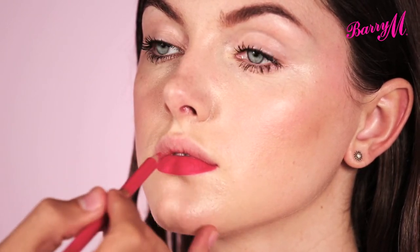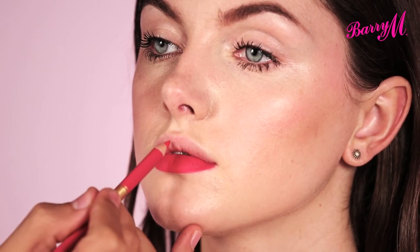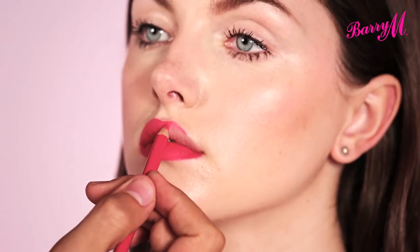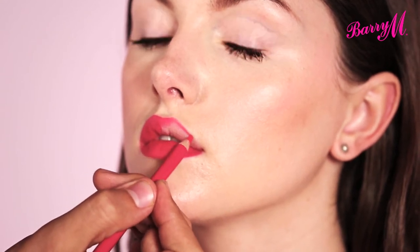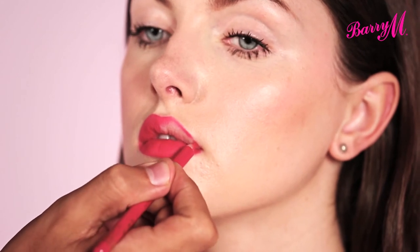Obviously this is for a defined, strong lip, but if you just want something more of a stain, you can skip the lip liner and just using your finger press the colour over your lips so it's more of a stain. Using the lip liner is going to really work that colour into the lips, give a nice defined edge, and it's also going to stop the lipstick from running outside of your lips.